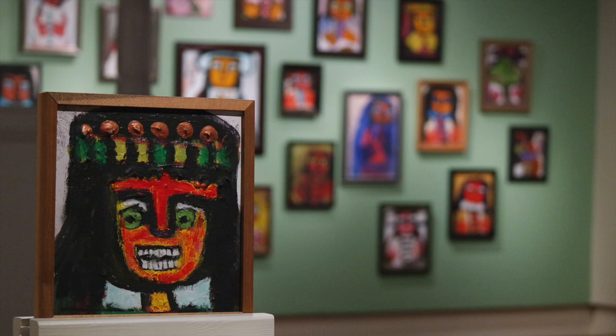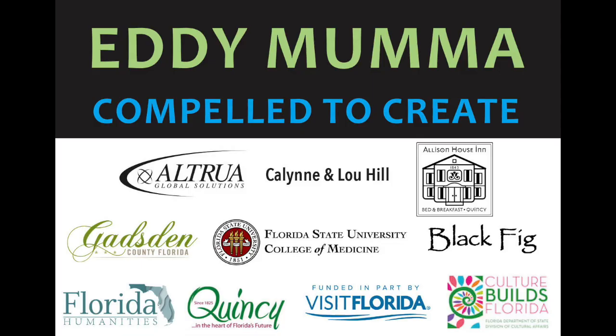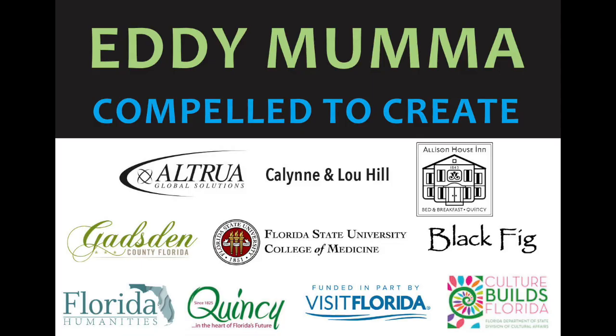When it's safe for the museum to reopen, we hope you'll visit us to see our exhibition, Eddie Mumma: Compelled to Create, to see these incredible textures up close. But for now, we hope you've enjoyed this quick peek at his colorful, powerful art. Thank you.